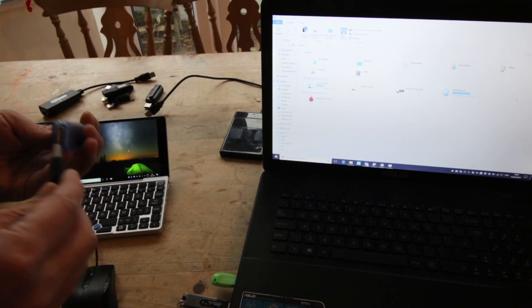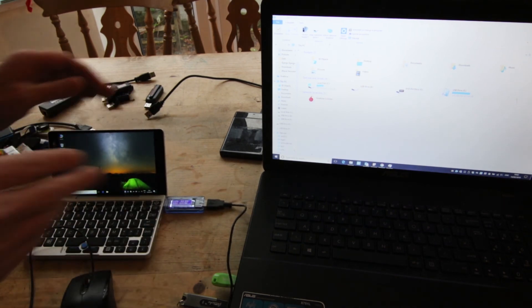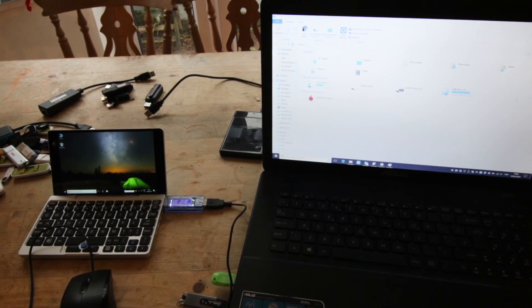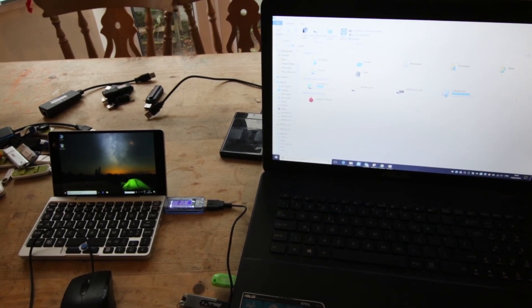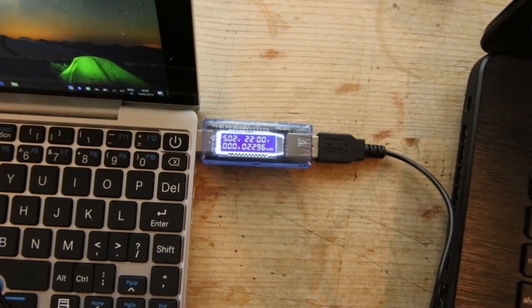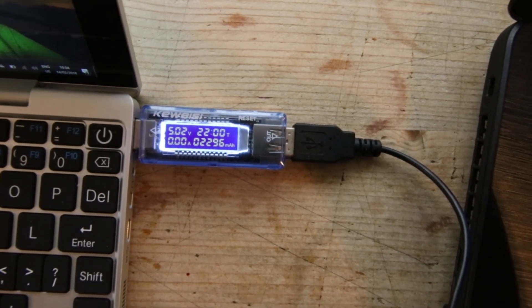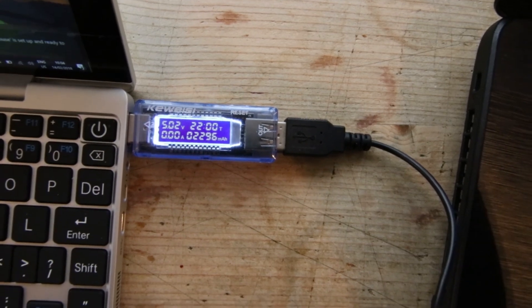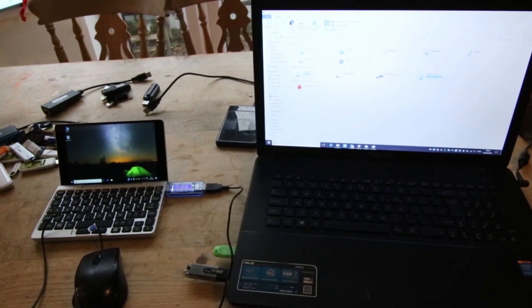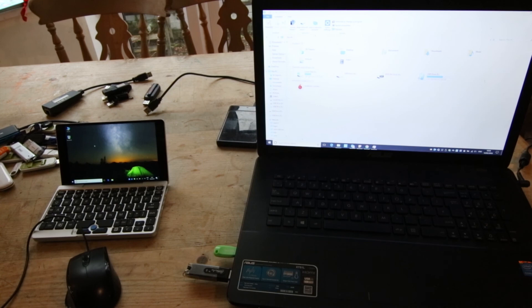I have a USB power meter — I'll just show you what it actually says. It reads zero. So that is my problem. Apart from that the device is perfect, but yeah, it makes it pretty useless.